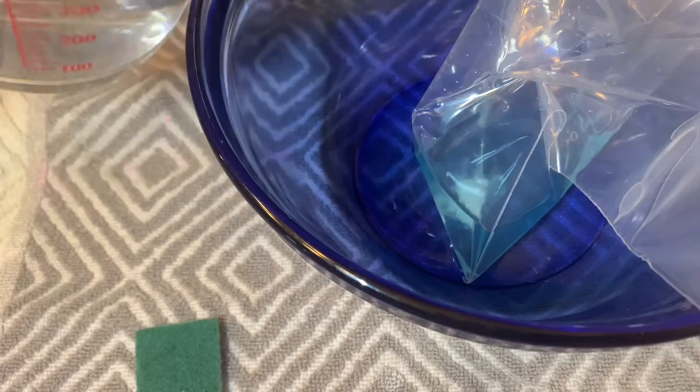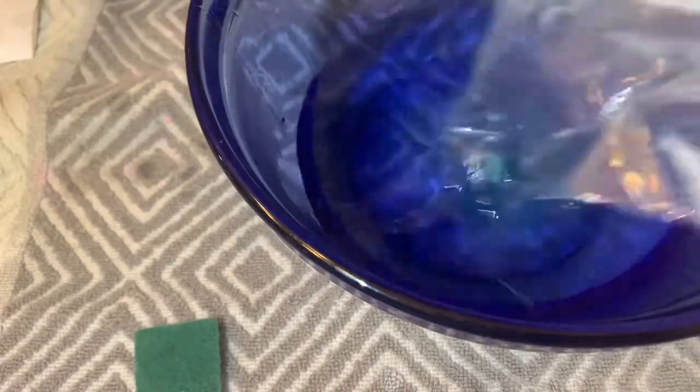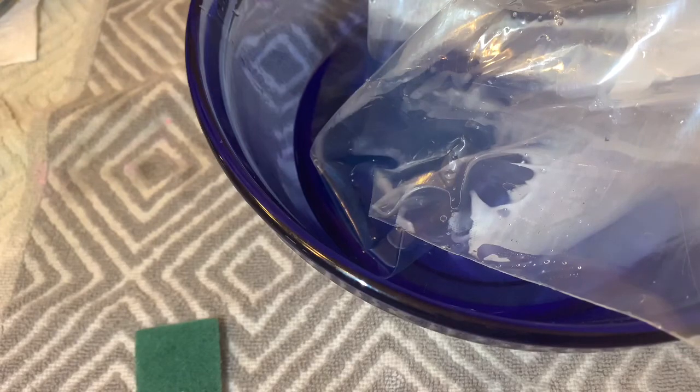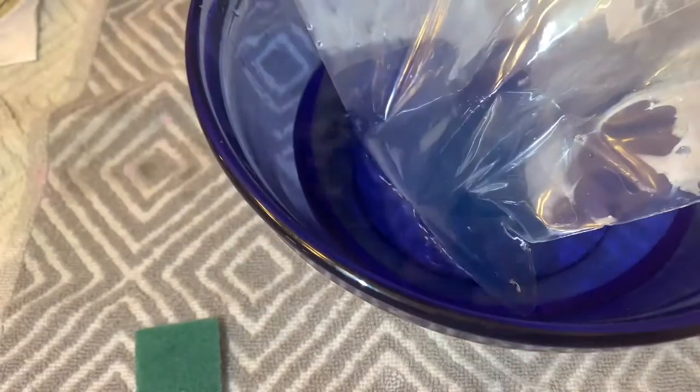I actually don't really like the scour pads because I feel like there's always remnants of that — it kind of disintegrates in the acetone. So usually I just use my fingers to rub the nail dip powder off.